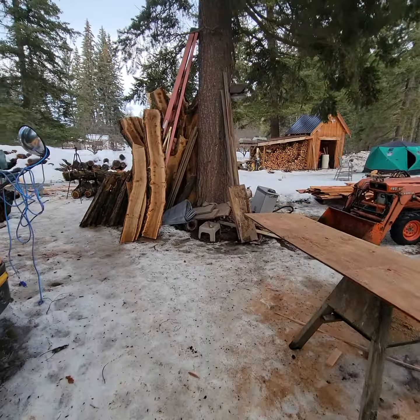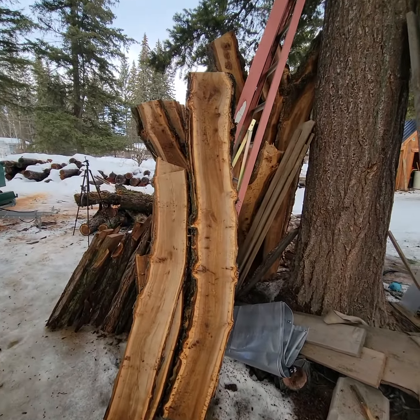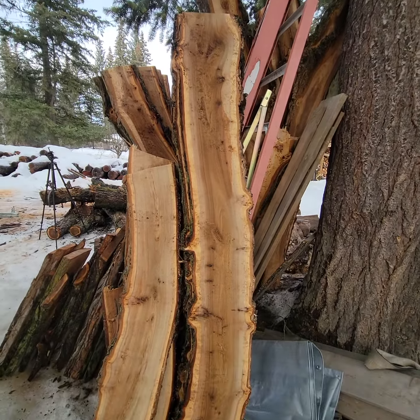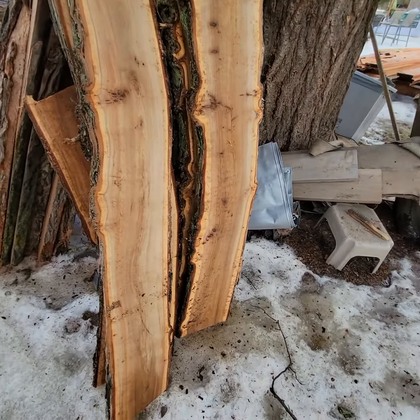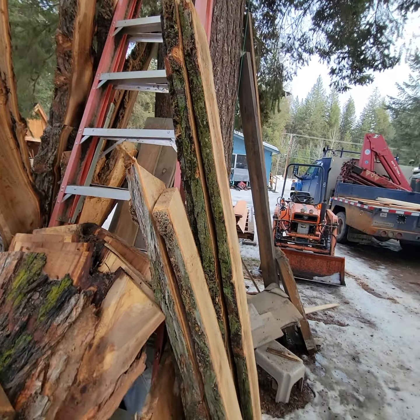I cut up all these slabs - I got all these to put in. I'll fill it all up with the ash and the birch. These are some nice slabs I cut - lots of live edge figured wood.